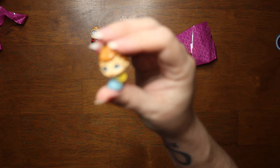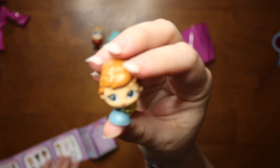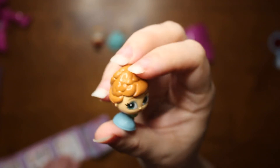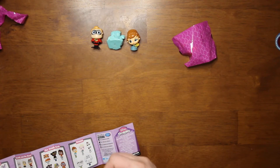Here is Anna from Frozen — I thought that was her but I wasn't 100% sure. I've never actually seen these movies, yeah I know, where have I been the last few years? She is a rare, but she's not ultra rare or special — she's just regular rare.